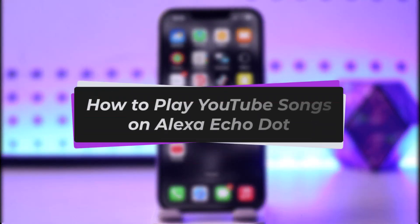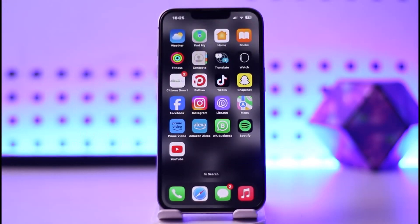Hello everybody, welcome back. Today we have another video — I'll show you how you can play YouTube songs on the Alexa Echo Dot. Before that, please make sure to like our video, subscribe to our channel, and without any further delay, let's get into it.